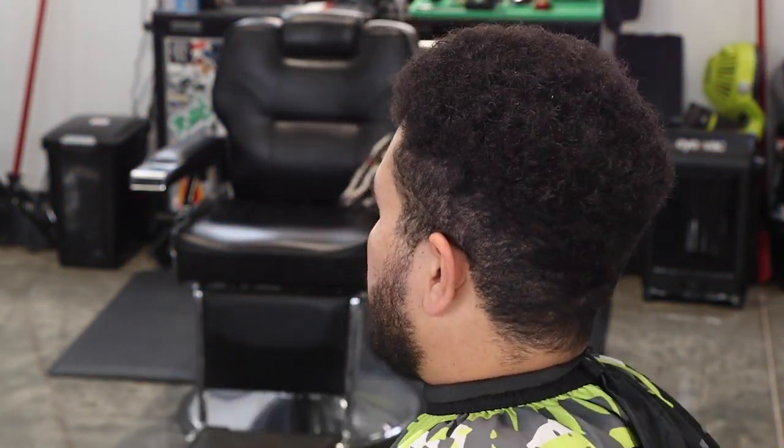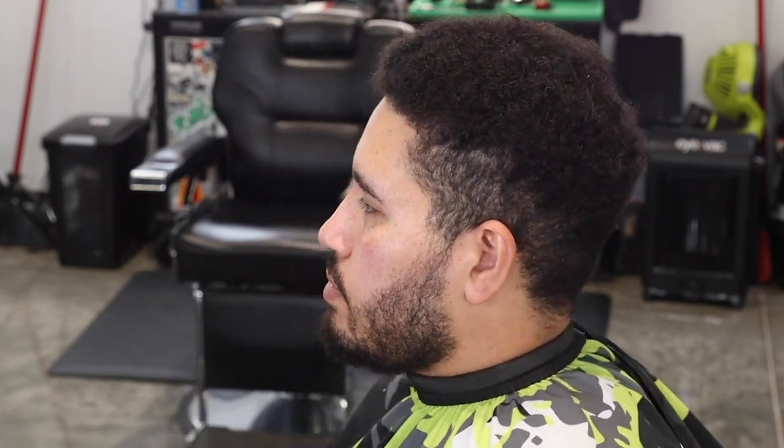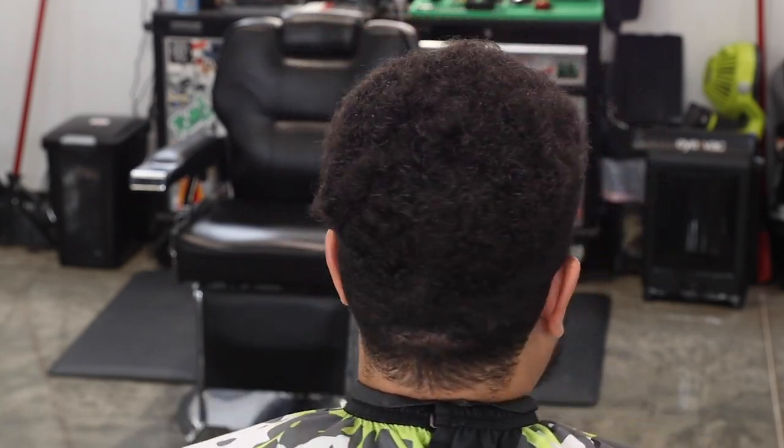What's going on guys? Shonka's hair back with another video and it's your boy Cuts by Coast. He finally let me cut his hair again. We're going to do a high taper — we're going to start to grow his hair back into the Mohawk you guys have seen before. High taper with some color enhancements. I hope you guys enjoy this video and let's get to it.